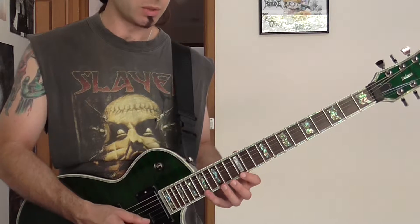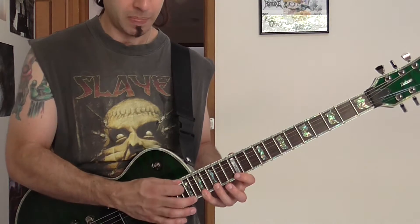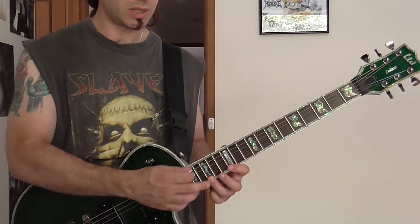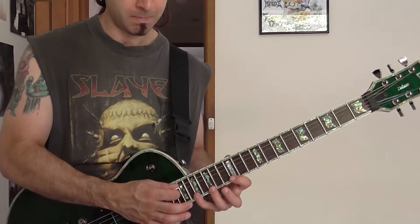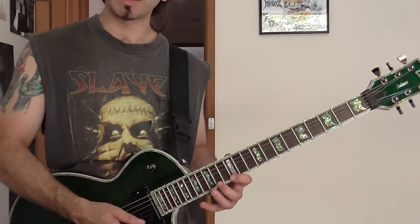That's where things change a little bit. So we're going to have E, G, A, tap the high B. Now instead of coming back to that G note, what we're going to do is go up — so instead of coming back to the G, we're going to come back to the F sharp.